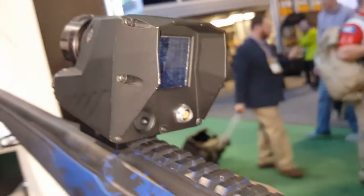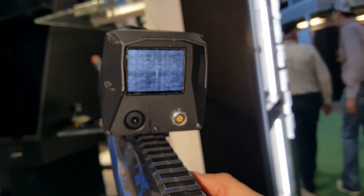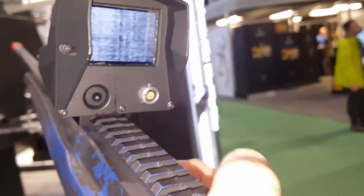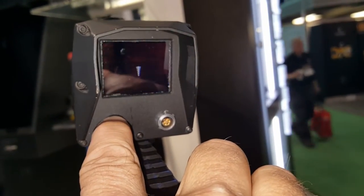The interesting thing about this is it doesn't have a traditional eyepiece or ocular piece — it's just got a little view screen. And you can see here, this is the way you select the different reticles and modes.